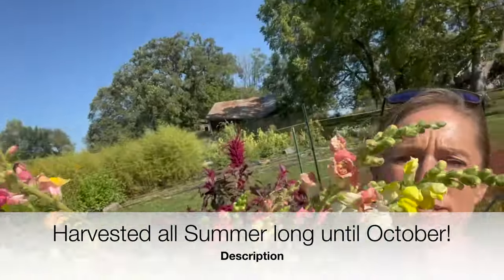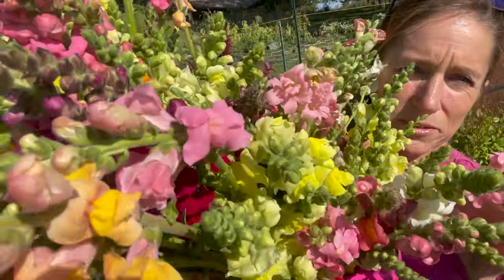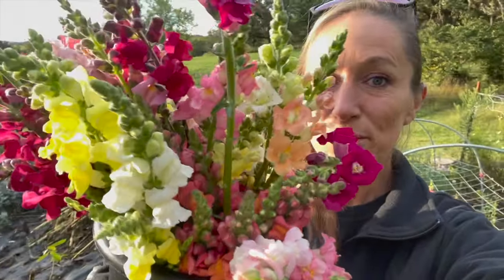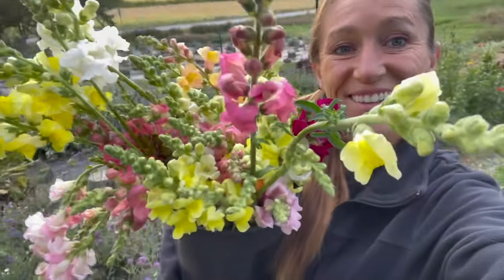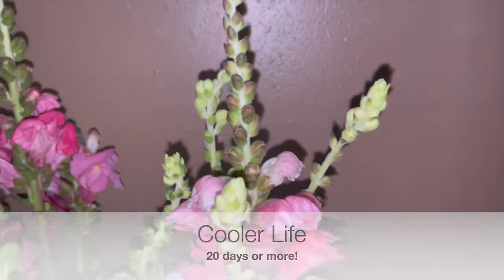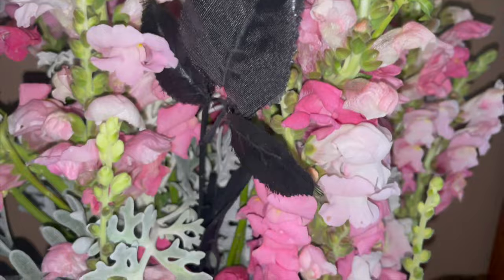Five gallon bucket of snapdragons — oh, look at these beauties! Getting ready to cut all of these snapdragons — 85 beautiful snapdragons. I use this longer bucket and it doesn't fit as many, so I only got half of my row done. I'm going to go get another bucket and finish my row. I ended up with 152 snapdragons total.